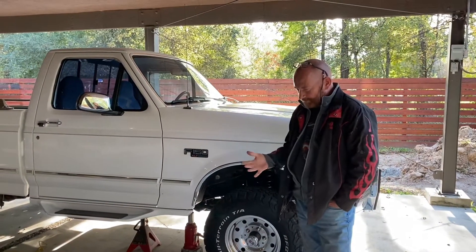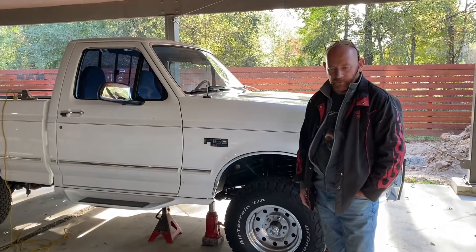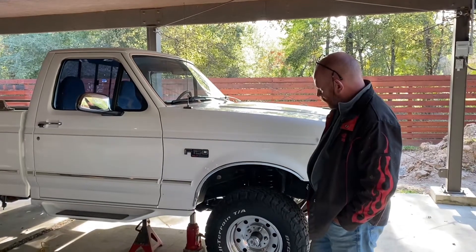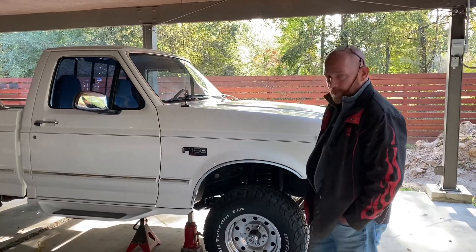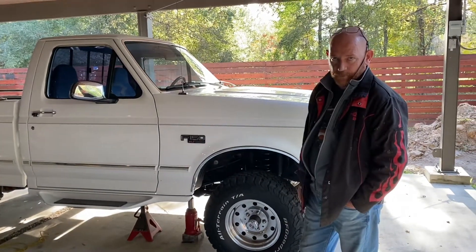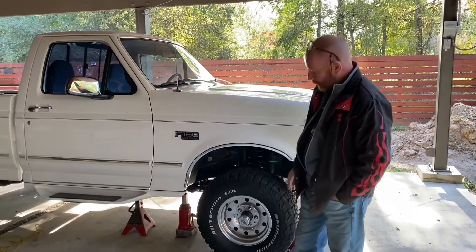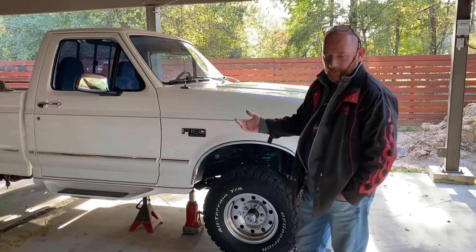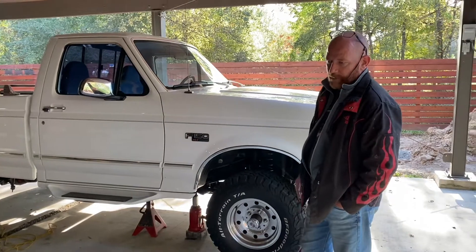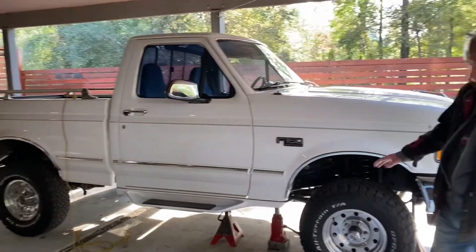It's been about three years since I did the Jeep conversion to air suspension, so it's time for another project. This is a 96 F150 4x4, and it's going to get converted to air suspension front and back. The reason I got this one is it looks pretty good, but underneath it's immaculate - it looks like it rolled off the factory floor. Obviously, putting this much effort into the suspension, you don't want to be welding onto a crappy chassis.